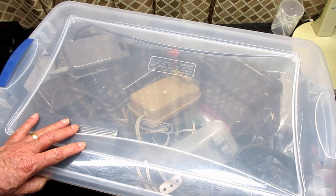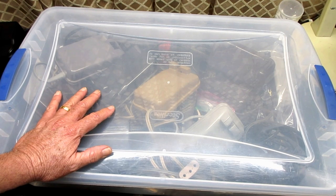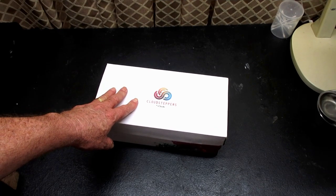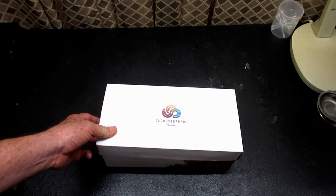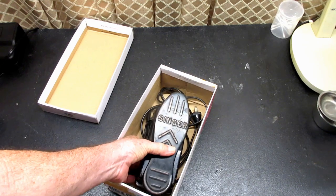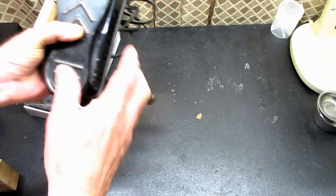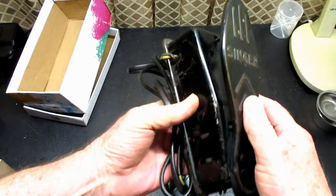My friend Shelly sent me a vintage Singer foot controller that I had never even heard about. She had bought it from eBay — it was just unique in her mind, so she bought it. When she got it, it needed a lot more work than she realized, and she thought I might like playing with it, so she sent it to me. I had never seen it, I had never heard about it. Look at this — it's like they took the sole of a little shoe and put it right on this foot controller.